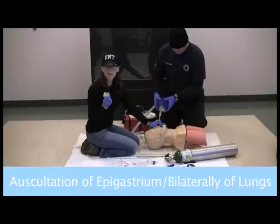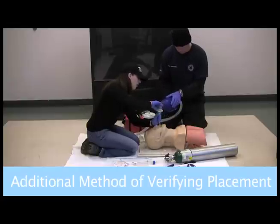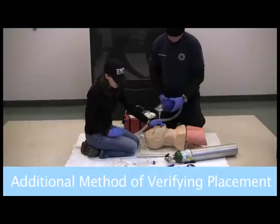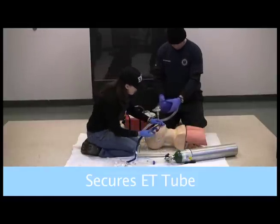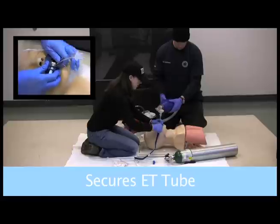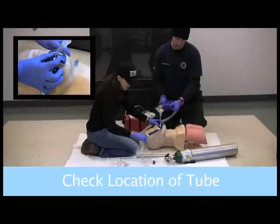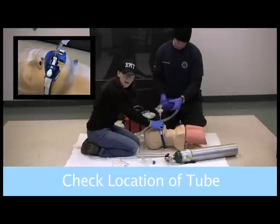I want to take my colorimetric device and attach it. Because we're intubated, we're going to be ventilating at a little slower rate — once every seven to ten seconds. I'm still holding onto the tube, so we want to get this tube secure. You can use tape or we have a commercial device here. It just tightens around the tube. I can look and I am seeing the tube at the 25 mark. I want to remember that, because if it has moved, I'll be concerned that the tube has moved.